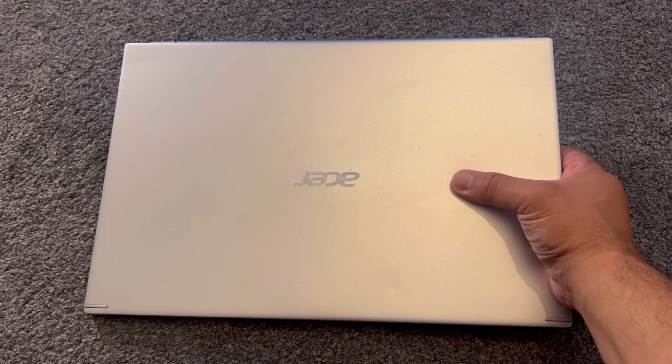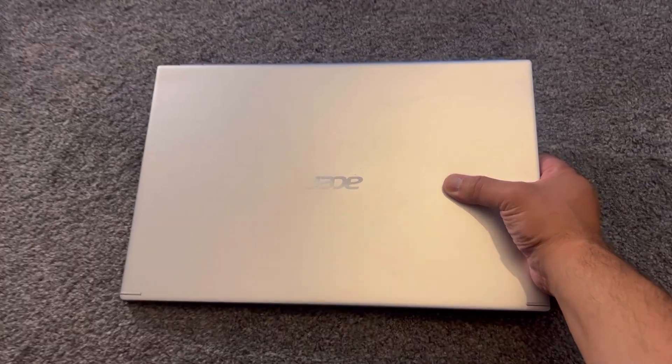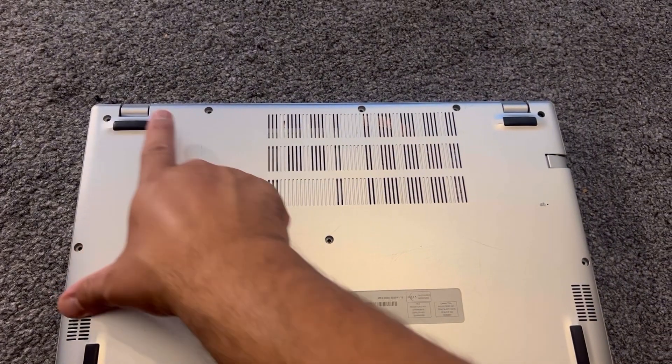This video will show you how to upgrade the RAM, the SSD, locate the CMOS battery, and the hard drive. Let's begin — remove all these screws.